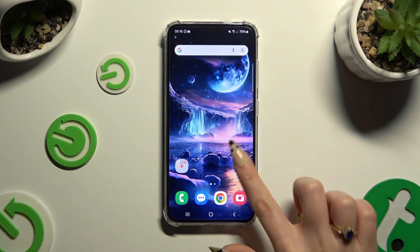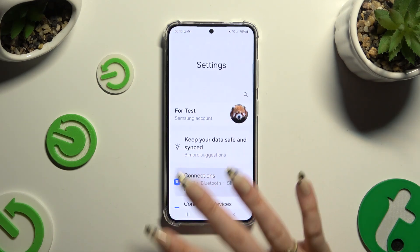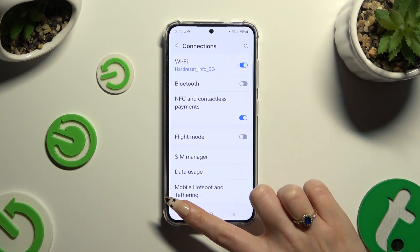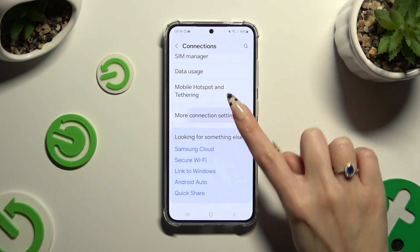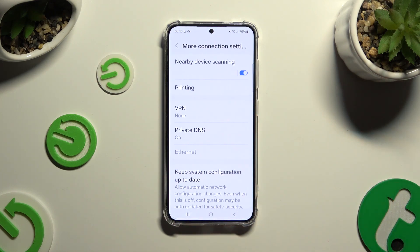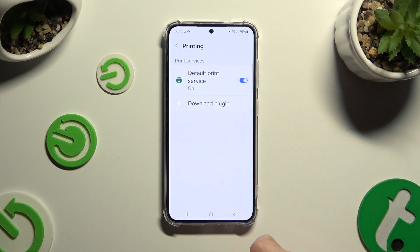Begin by opening Settings and choosing Connections right away. Then scroll all the way down and click on More Connection Settings. Following that, select Printing and click on Default Print Service.